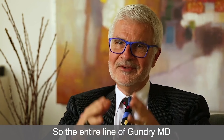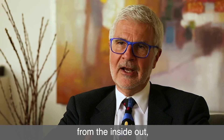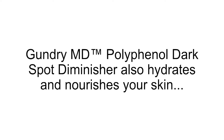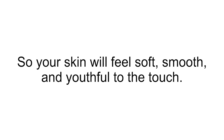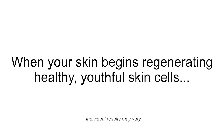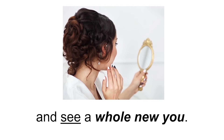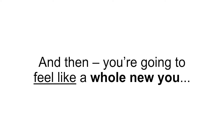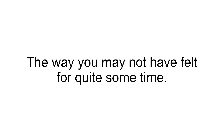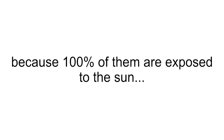The entire line of Gundry MD is designed to have you de-age. We want you not only to de-age from the inside out, but we can de-age from the outside in. Gundry MD Polyphenol Dark Spot Diminisher also hydrates and nourishes your skin by strengthening your skin's structure, allowing it to hold in moisture more effectively, so your skin will feel soft, smooth, and youthful to the touch. When your skin begins regenerating healthy, youthful skin cells and those dark spots begin to disappear in just a few weeks, you're going to look in the mirror and see a whole new you.